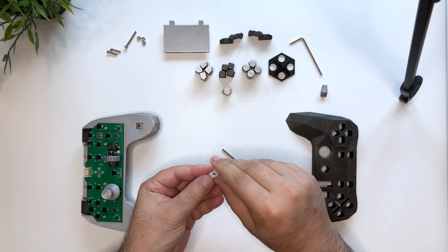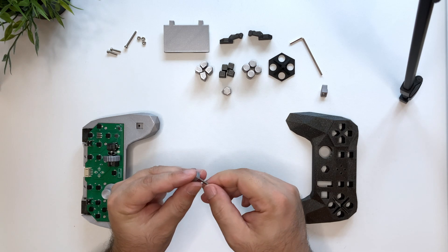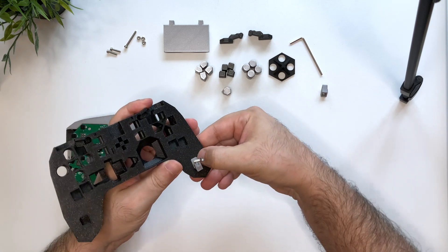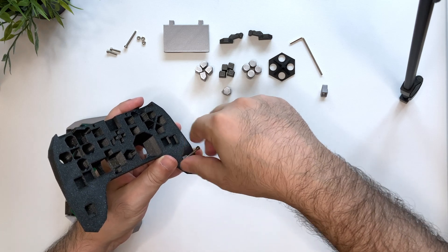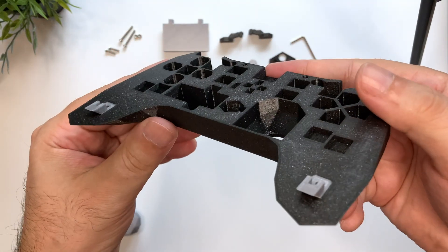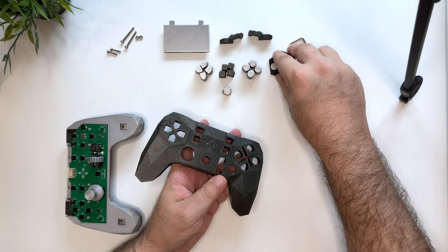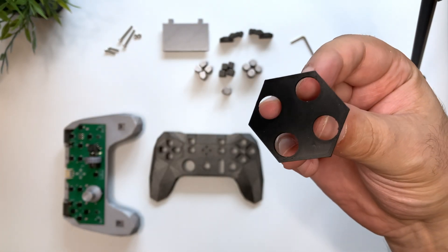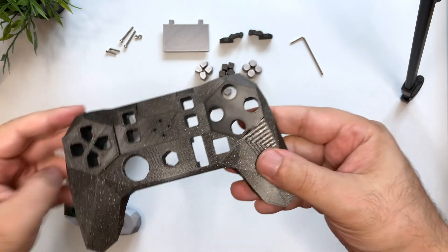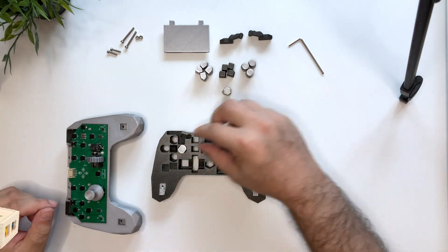For the anchors we put the nut into the slot and hold it using a bolt from the other side. Then we insert them into the case. The point of this is so the nut is now embedded into the case. The touch sensitive hexagon has a cross pattern shape that fits by pressing it down until there is no gap. We place all the buttons into their slots.